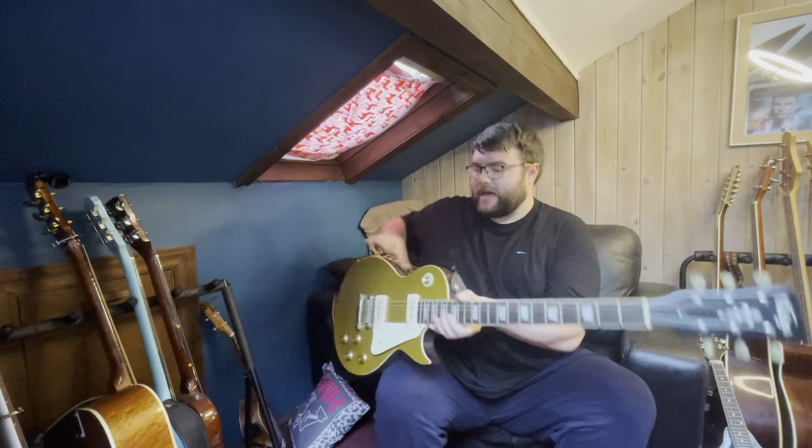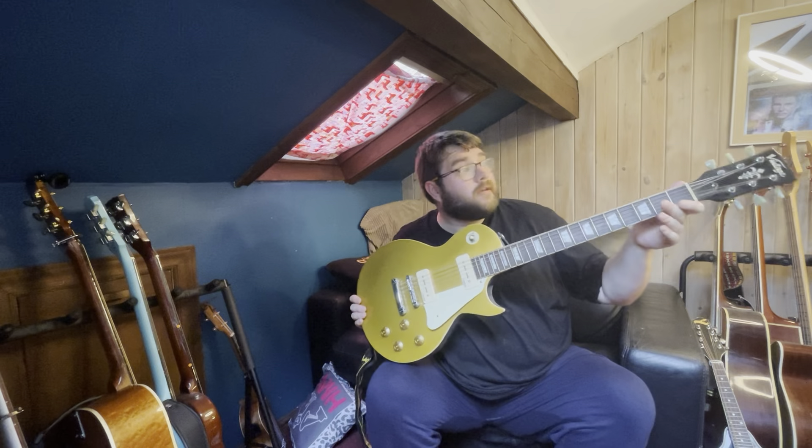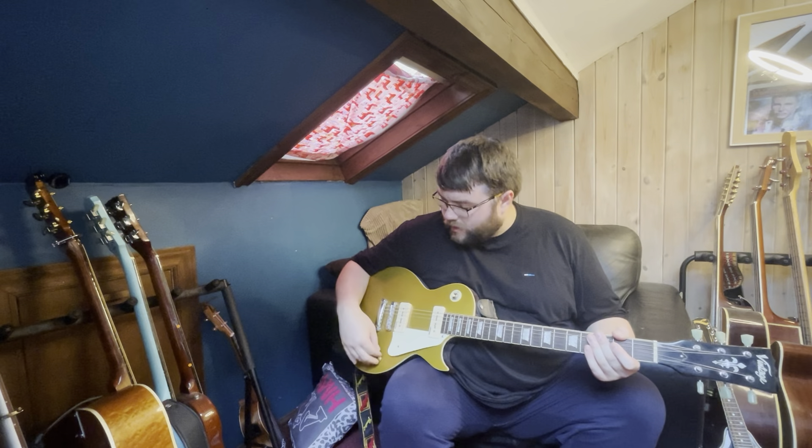First up is a 2010 Vintage GT100, which is Vintage brand's take on a Les Paul Gold Top. It's got Wilkinson P90 pickups in it. I used to use this when I played lead guitar for a covers band about 10-12 years ago called The Sonic. I use it now whenever I'm recording and want a smooth, almost jazz-like tone, or when I want a Lindsey Buckingham-esque sound — on the neck pickup it does a pretty good job of emulating that.